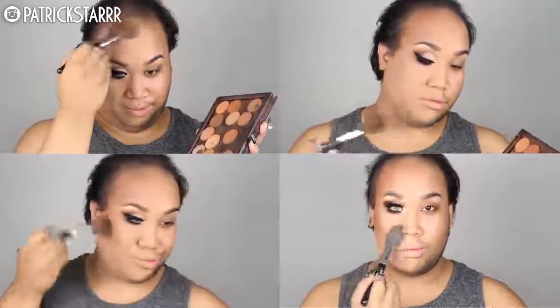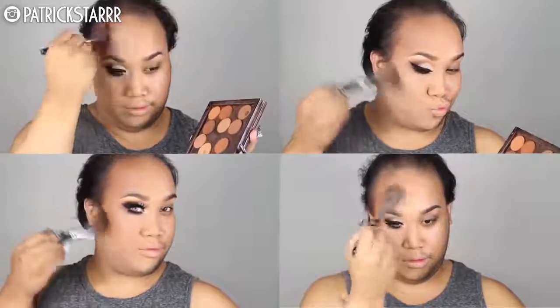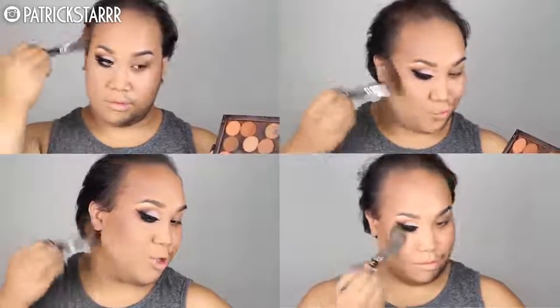Next I'm going to take my MAC Mineralize Skin Finish in color Medium Dark and knock off all of this powder that I used to set my face. Next I'm going to take my Anastasia Beverly Hills Contour Shades — preferably all of them because I don't know which one to choose — and I'm going to contour my forehead, my cheekbones, and right under the double chin.